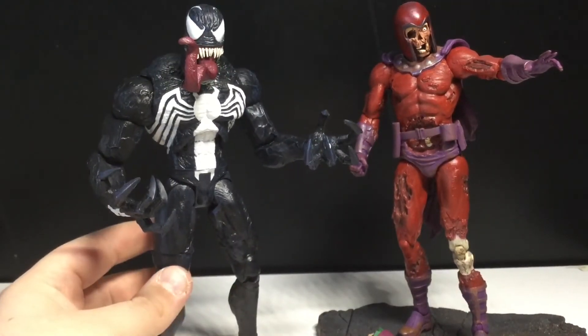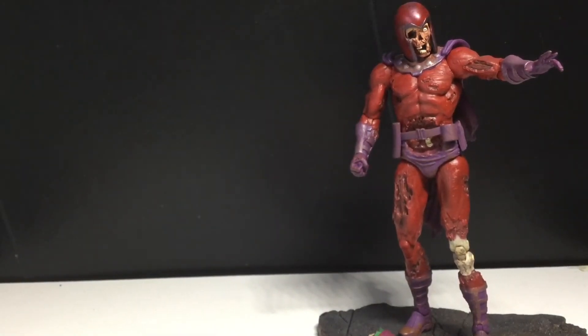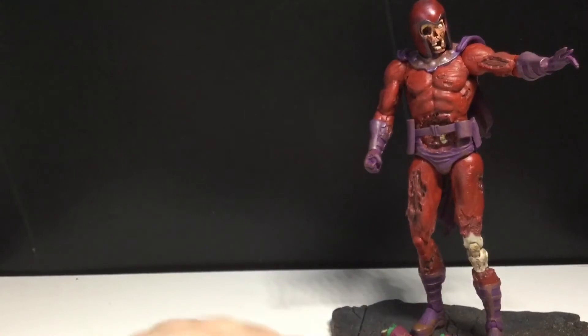I definitely want to pick up that Pulp Fiction line from Diamond Select. I wish they looked a little bit better, but I mean, it's okay I guess.